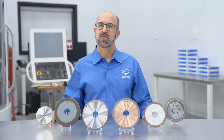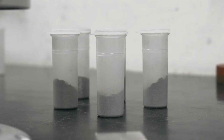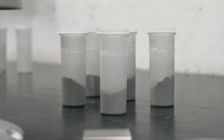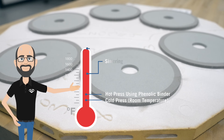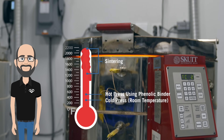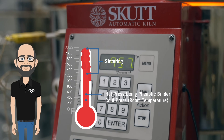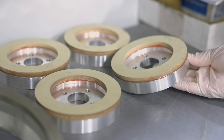For vitrified wheels, the process is similar. We begin with the formulation and mixing, just as we do for resin and metal bonds. But with vitrified bonds, we go to a cold press and a sintering, or baking process, where the glass or ceramic is fused together to create a hard, porous, vitrified bond. From there, the wheels go to finishing, just like the others.